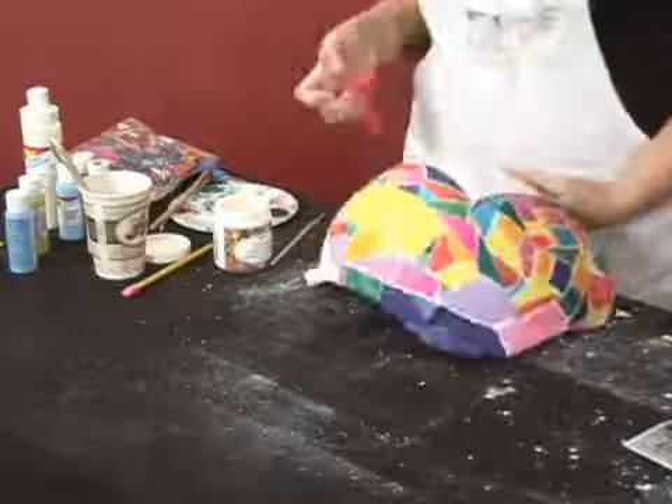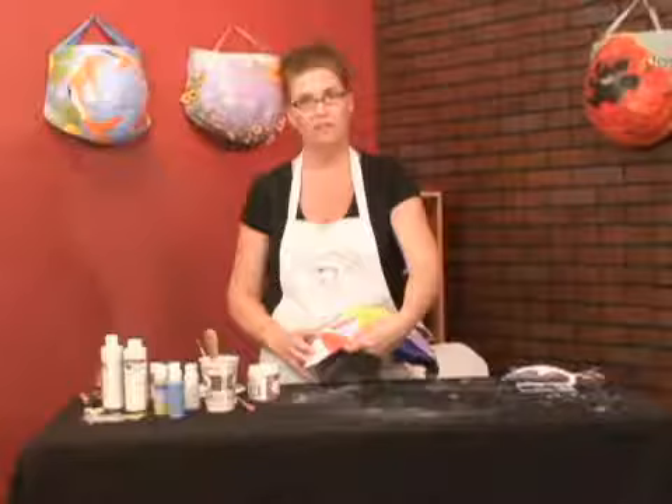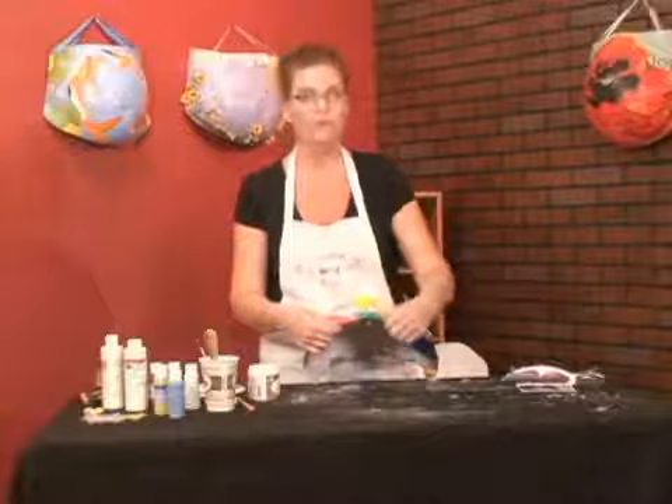You want all different sizes, and when you are decoupaging you want to place it on and make sure that it fits the area. I have been wrapping it around the edges to kind of finish it off.